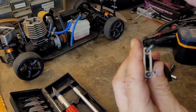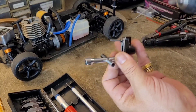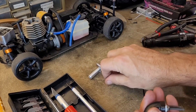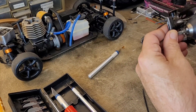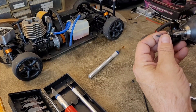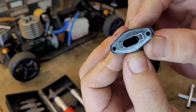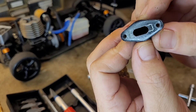Now that I've got that marked off, I can go ahead and remove the gasket. What I've got now is a nice template with which to do my cutting.